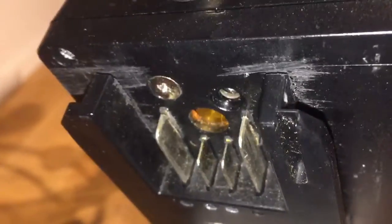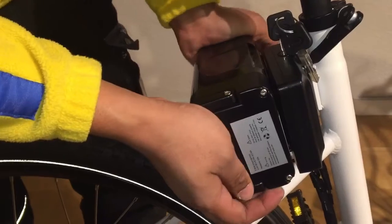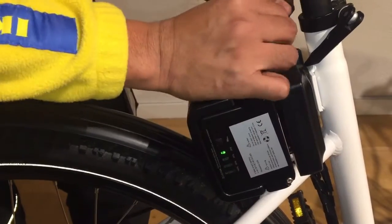Make sure the metallic connectors are okay — none are missing. Check the controller box to make sure nothing is damaged. Put the battery back on again and turn the key so the battery is properly connected with the controller pack.